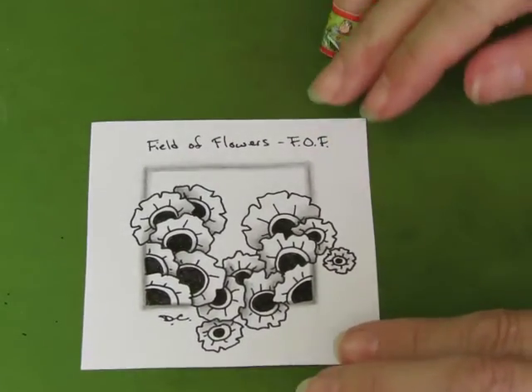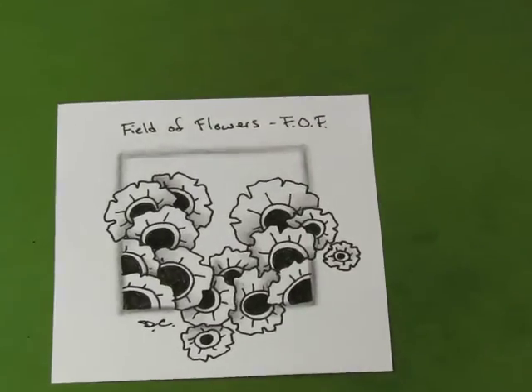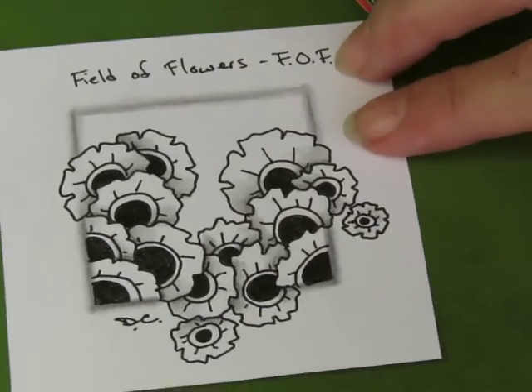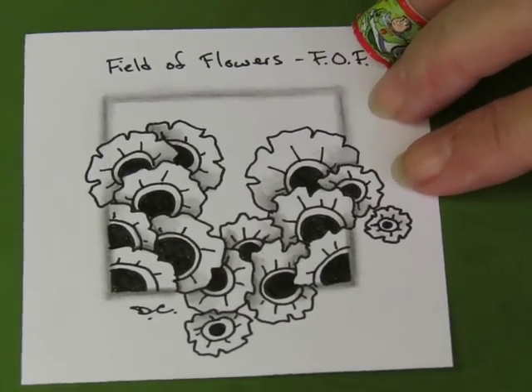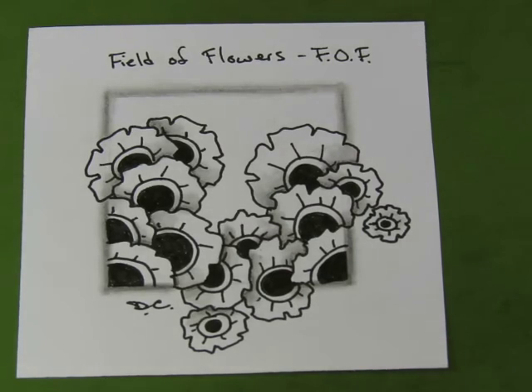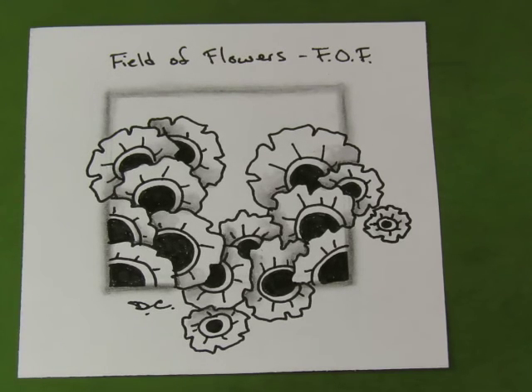There's my Field of Flowers. Oh, that was fun! That was easy — easy for me anyway; might not be easy for you and that's okay. Your journey is your journey. That was easy for me and I enjoyed myself. Take a moment when you're finished to really appreciate your tile and enjoy it. This is a really wonderful process and you need to have fun with it. Enjoy your tiles.